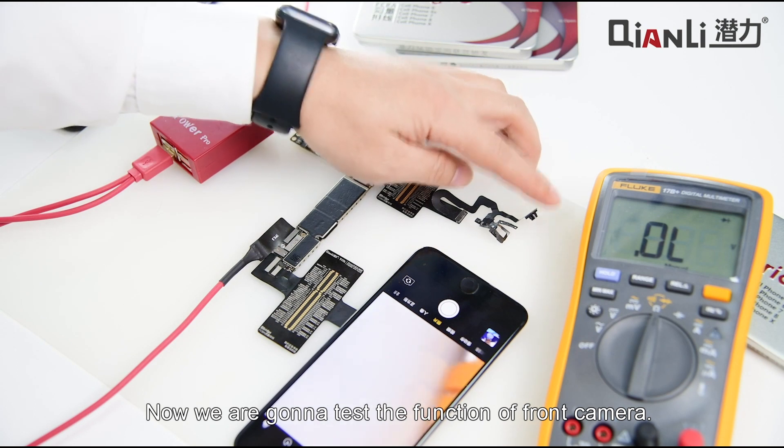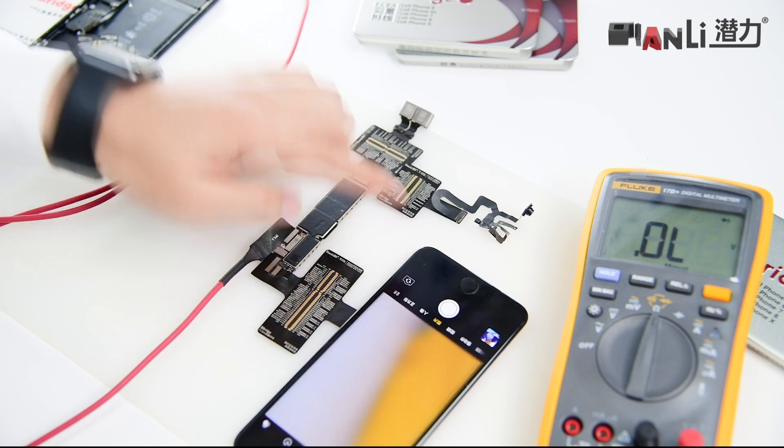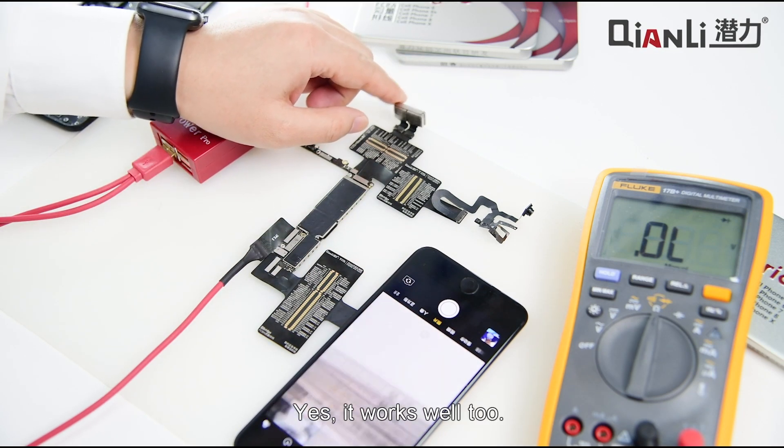Now we are going to test the function of the front camera. It works well. The rear camera — yes, it works well too.